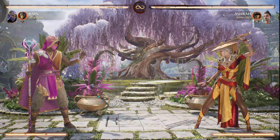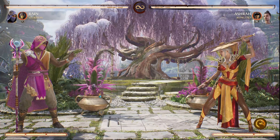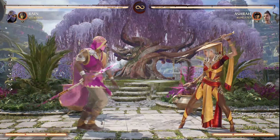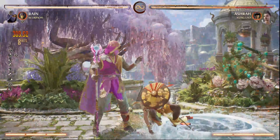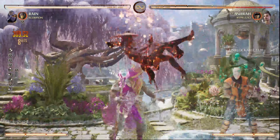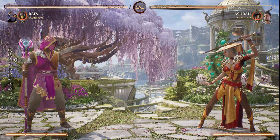The next part is going to be the close ancient trap. Practice the close one if you're not used to it. The tip I would suggest is to input the ancient trap as you're falling — you can actually input it in the air and it will start the special the moment you land. I already put it in before I hit the ground. Do the combo, call Scorpion, and the ancient trap is already inputted before you hit the ground.